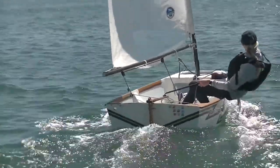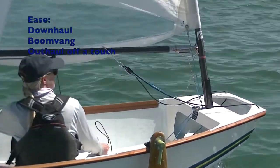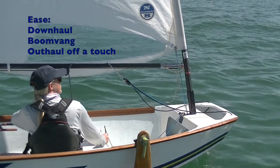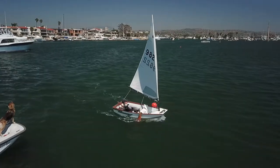When you're on the starboard layline and close to the weather mark, you're going to want to think about downwind. This is the time to ease your downhaul, boom vang, and your outhaul just a little bit. When you round the mark, you'll be ready for downwind.